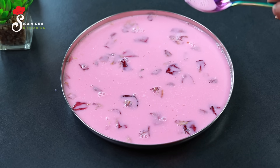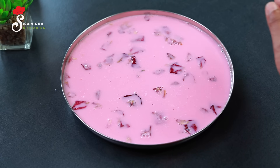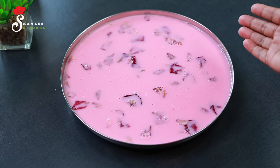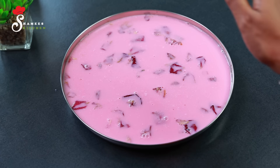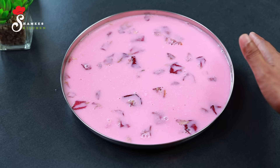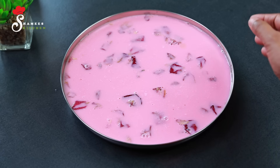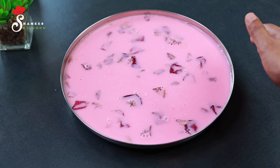The bubbles will creep out. Let's set the pudding for room temperature. We will also get the drink to the fridge. That's why it will have a good taste.